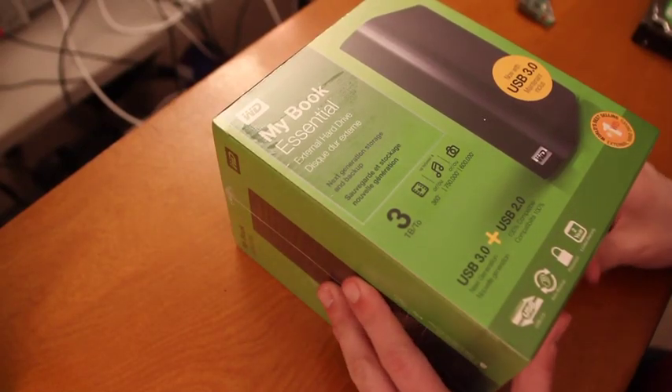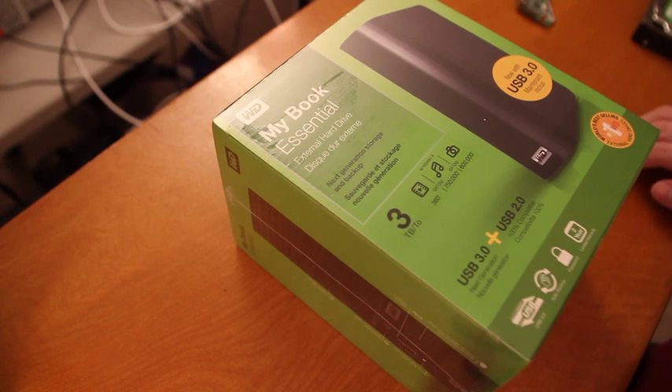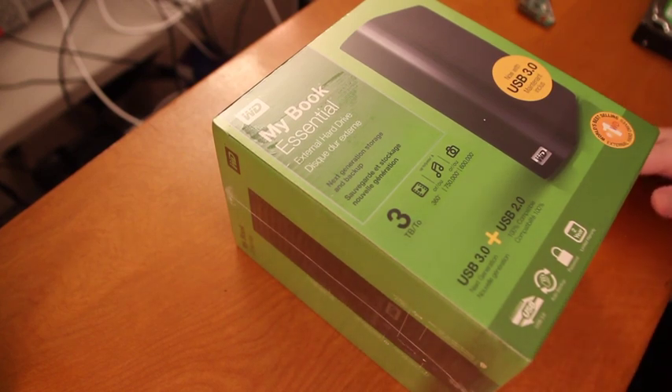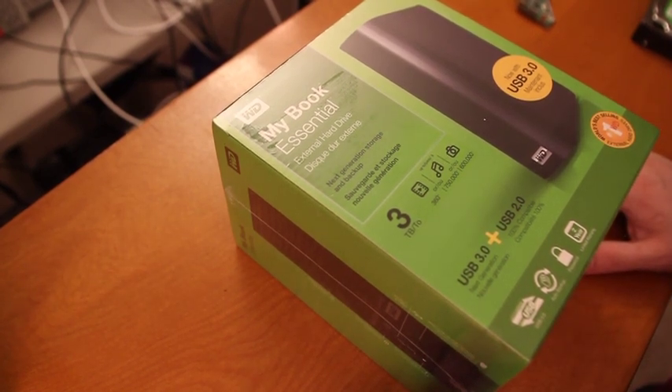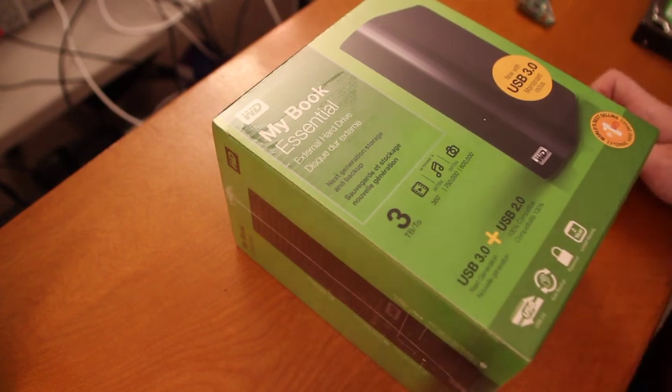What we have here is a Western Digital MyBook Essential Hard Drive. This is a USB 3.0 and 2.0 version, 3 terabyte capacity. A lot of times these external hard drives are actually less expensive than just a bare internal hard drive, which makes no sense because there's extra stuff to it, and yet it's less expensive. So what I'm going to do is open this hard drive up, take the drive out, and put it in my computer, and I'll show you guys how I'm going to do that.